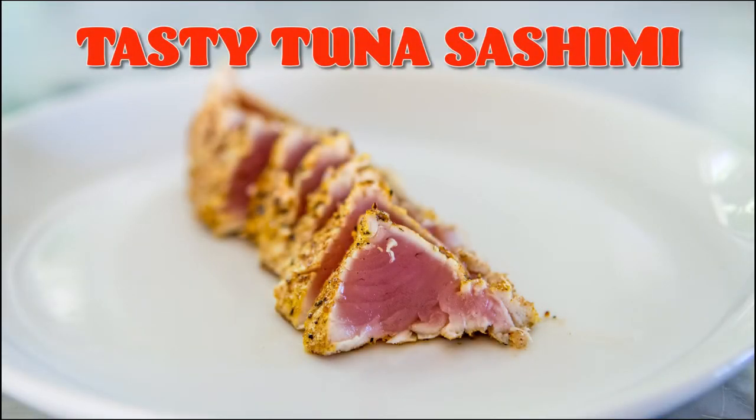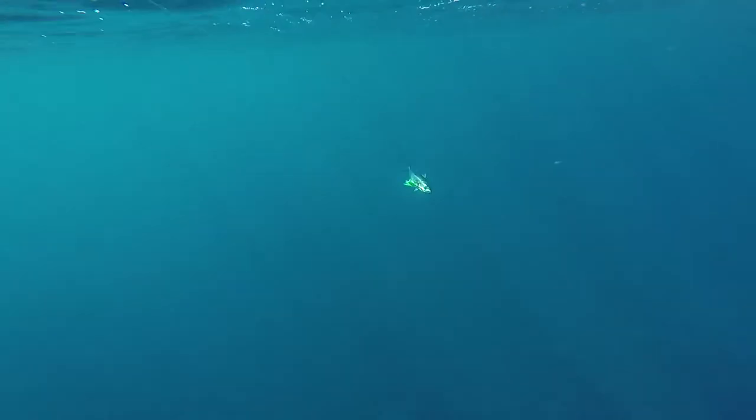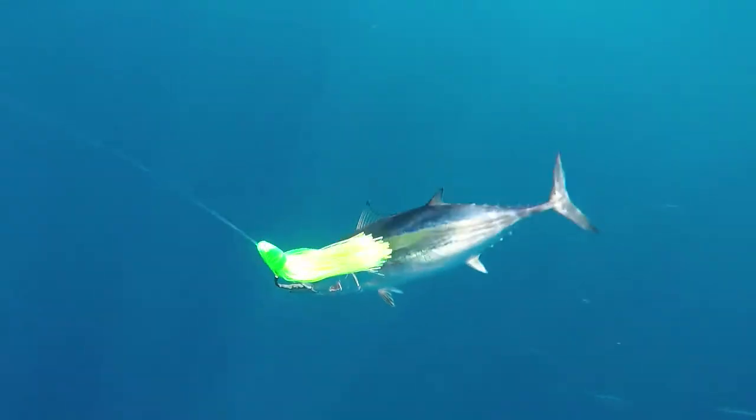Hi, Scott from Digital Fish with content that catches. Here is a simple tasty tuna sashimi recipe with a twist. Fresh albacore and yellowfin tuna are good species to try with this, but there are probably other species too.